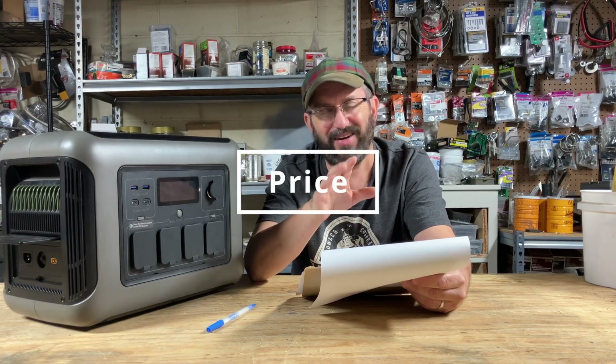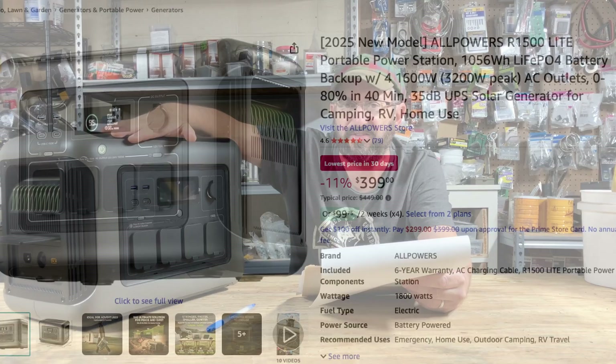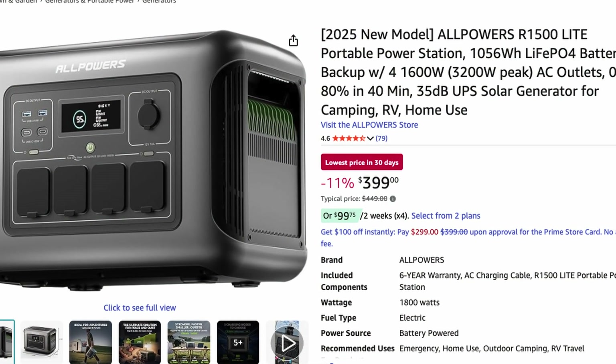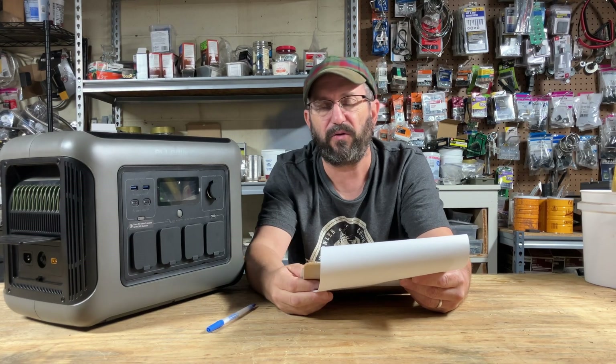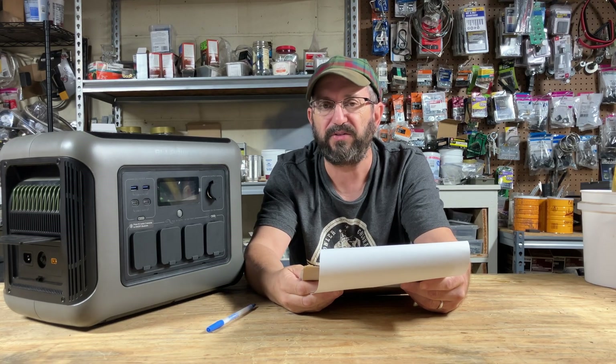Now to price — I hate talking about price because it always dates things — but I have seen this unit consistently under $400. Add another $100 or so for the whole kit including the panels. So it's a really, really well-priced unit.